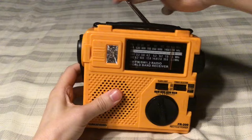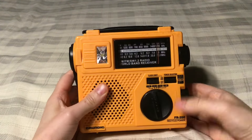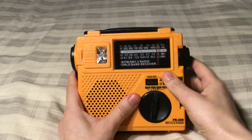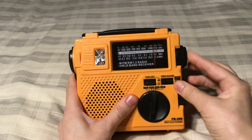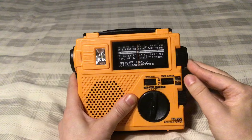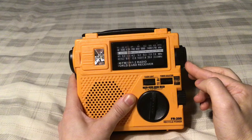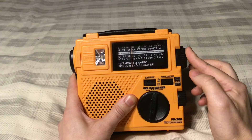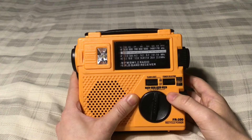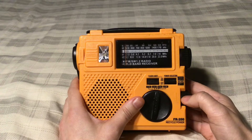Next we'll go to AM, so I'll put the antenna down. One thing I don't like about this: it tunes down when you go to the right, and up when you tune to the left. That's something I don't like about this radio. But so far FM was pretty decent. Let's check the AM out.